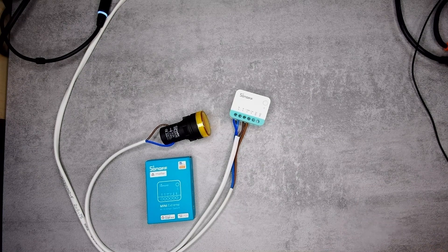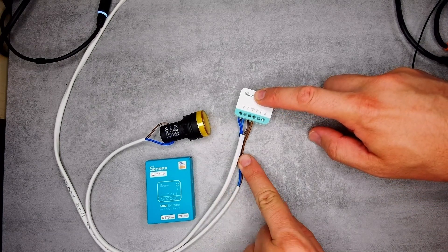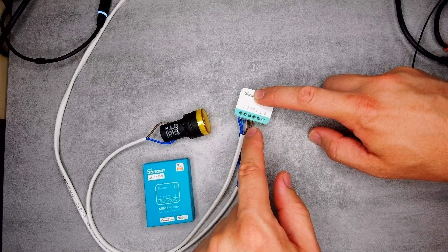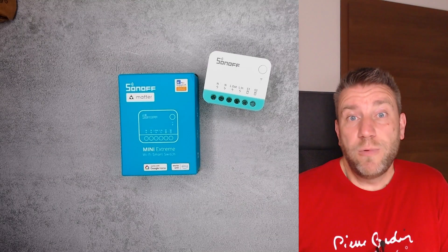Before the review, let me quickly go through the physical look. It looks, feels, and in the eWeLink application behaves just like a Mini Extreme. You can see all the inputs and outputs: the two mains wires connected to live in and neutral, a small lamp connected to the neutral connection and live out, and the S1 and S2 connections where you'd connect a physical wall switch. You can put this Matter mini behind your existing switch and make it smart.